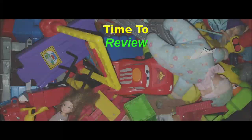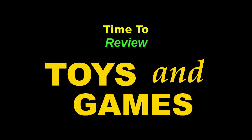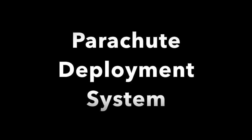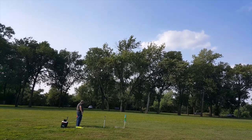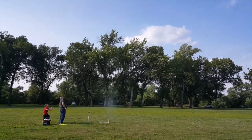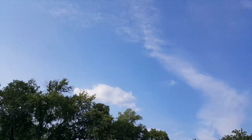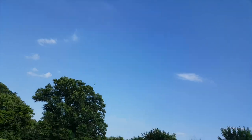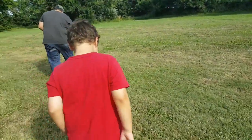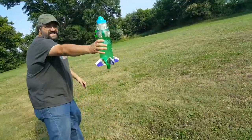It's time to review toys and games. If you remember our video from last time, we got a few successful rocket flights, but the problem was the rockets flew a little too well, and when they came down they came down hard and caused some damage. So I had a nice rocket with a caved-in nose cone.